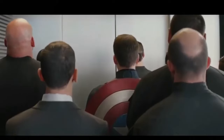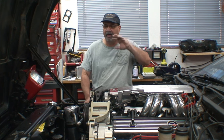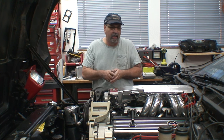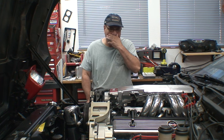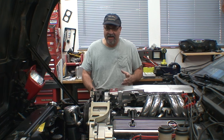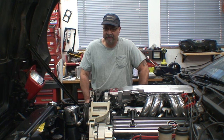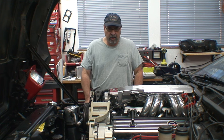Before we get started, does anyone want to get out? Basically what I'm going to do is fire it up, make sure I have no leaks. I'm going to have to adjust the fuel pressure regulator, because I ended up buying a new screw for that regulator. I got it as close as I can get it, but I know I'm going to have to adjust the pressure. Other than that, it's adjusting the pressure, checking for leaks, and making sure it runs fine. Let me go ahead and put everything back on and we will fire this thing up.